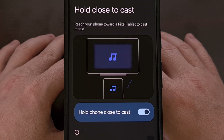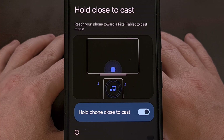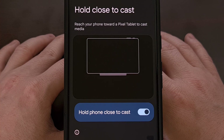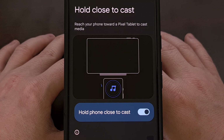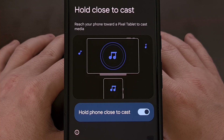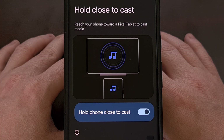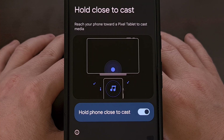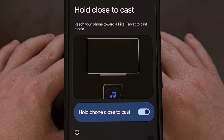Hopefully it's easy for app developers to enable the option and it doesn't take much work. I can't imagine this being useful if it isn't universally available like the manual casting feature tends to be. Sadly, I do not have the hardware to test it out myself, so let me know how it works for you down in the comment section below. Please remember to like this video and subscribe to the channel for more Android content like this.